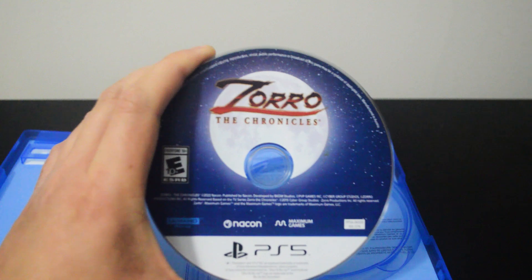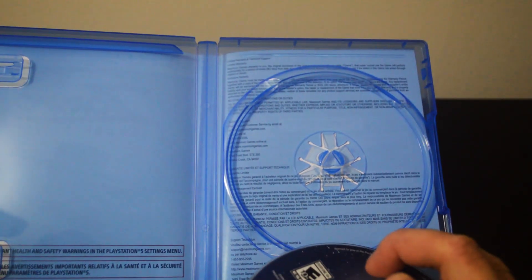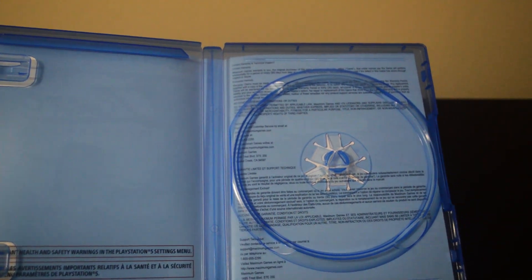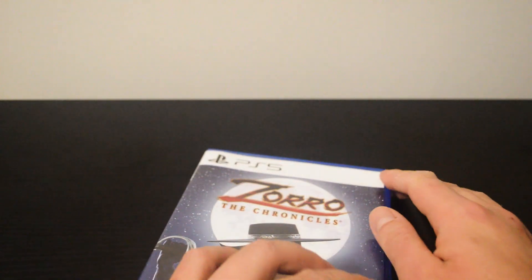The game was released in June 2022. Behind the cover, we have technical support information. So I think that's it for this unboxing — Zorro the Chronicles for PS5.